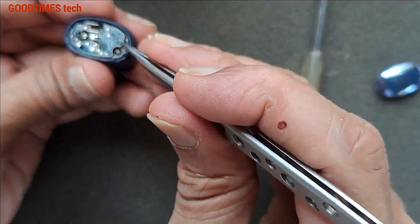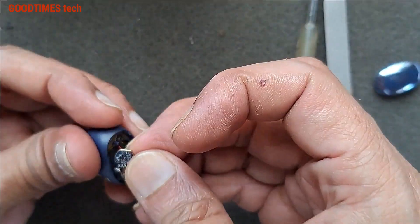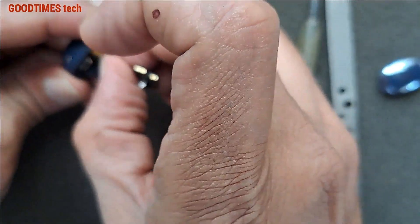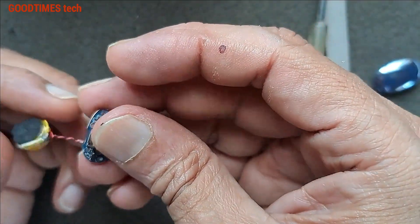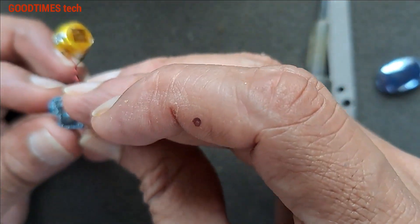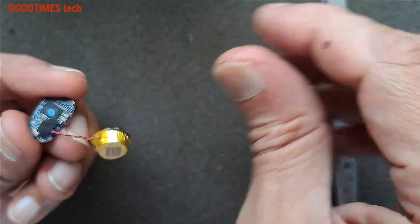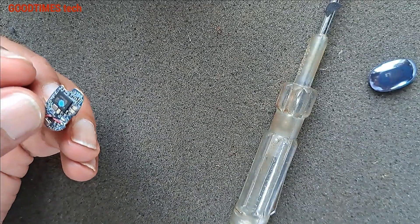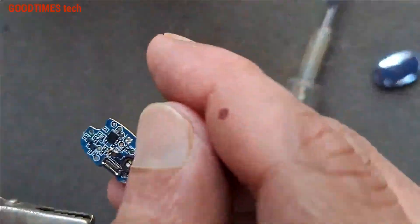For the left bud, we need to remove from here, here, and here. You can see this is the positive and this is the negative.